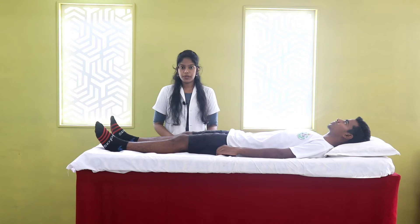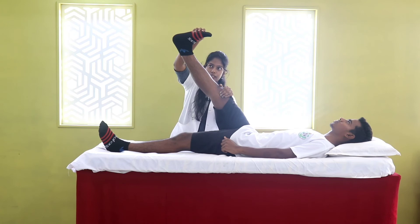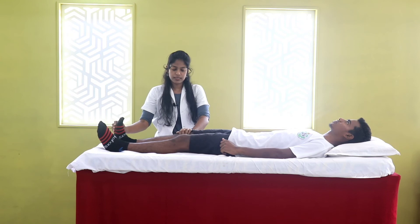The patient lies supine with an extended leg. The therapist stands beside the patient and then flexes and adducts the hip, with the knee extended and ankle in dorsiflexion. Pain indicates the presence of irritation of the sciatic and tibial nerve.